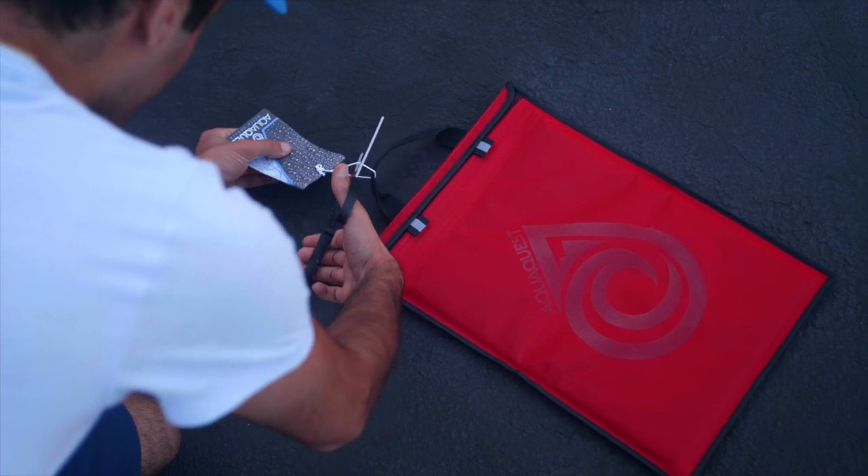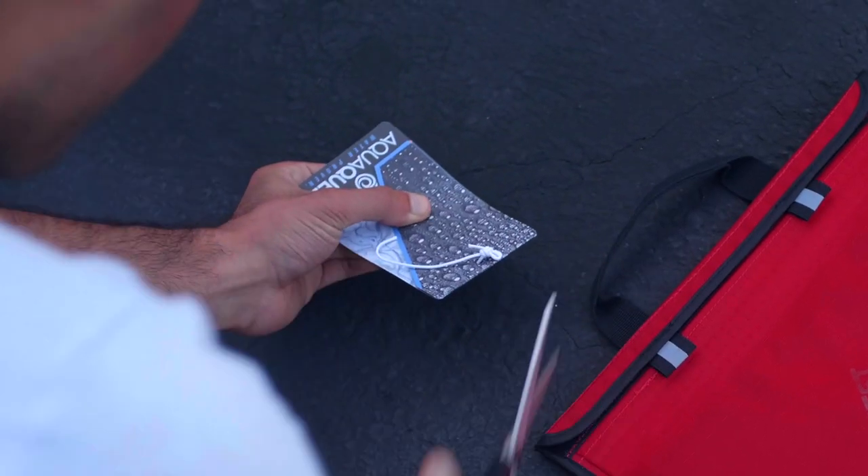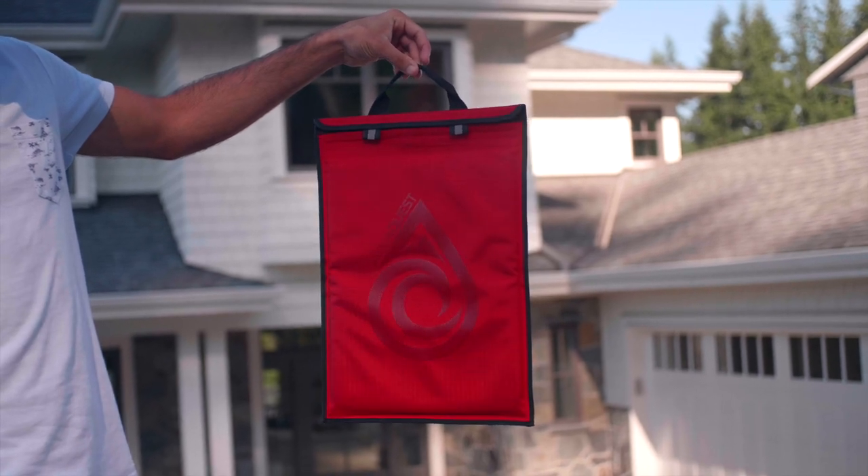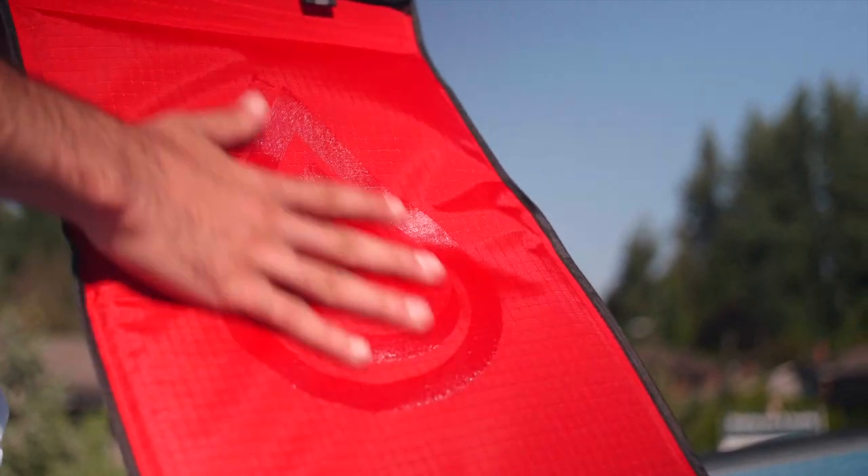Starting off with the unboxing. The bag itself was pretty darn cool at first glance. The red, despite not being the brightest, stood out a good amount. Upon picking up the sleeve, we were able to tell that it is made out of some premium materials.